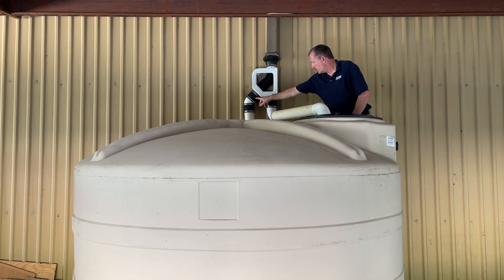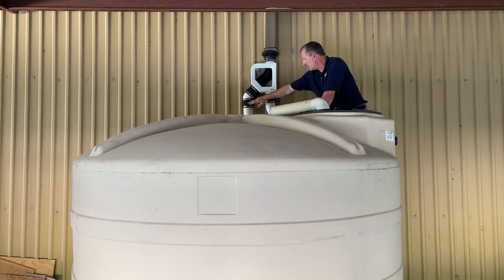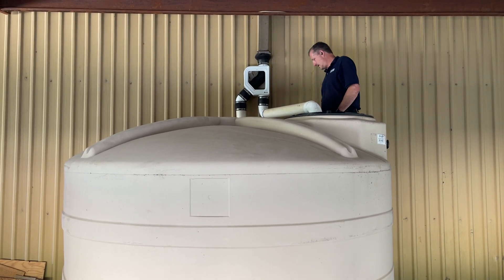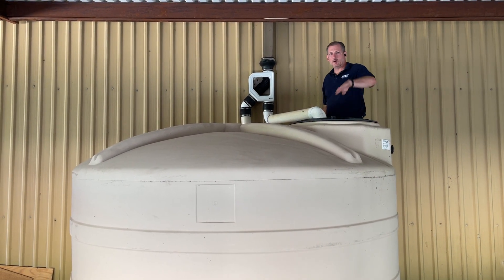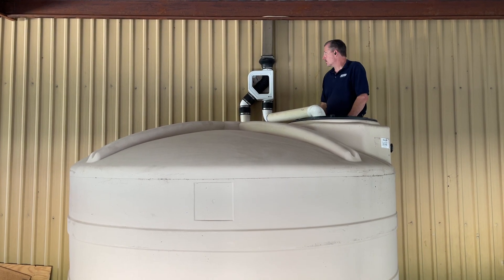We've used rubber boots here as well — four inch boots on this 45-degree fitting and on the bottom — then attached to the down pipe to run behind the tank, where there is a pipe that goes underneath and away from this building. That's where the dirty water goes.